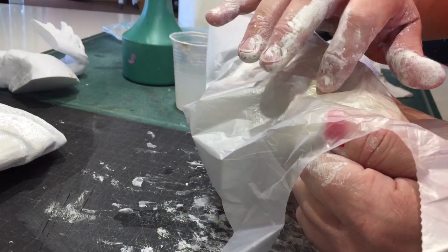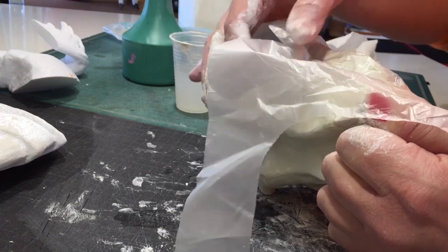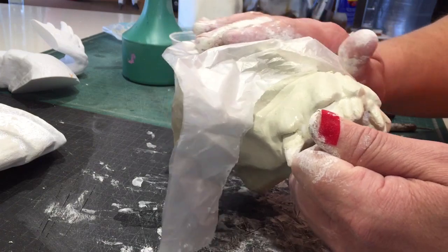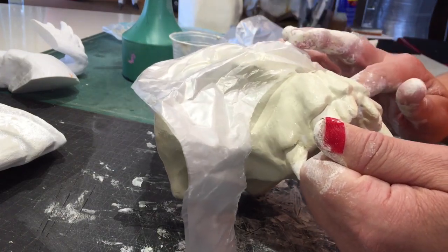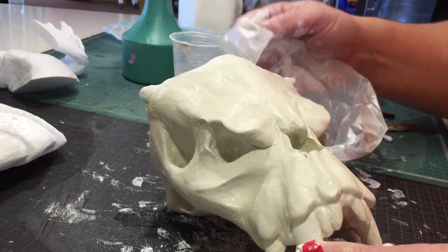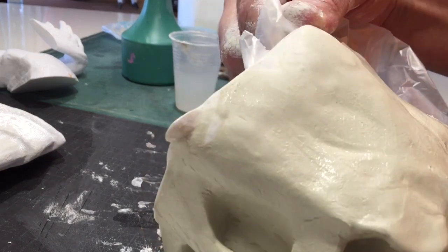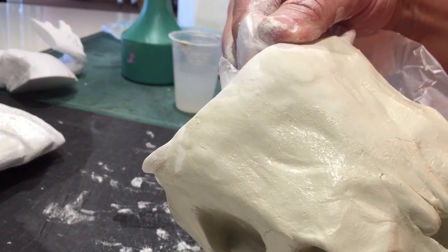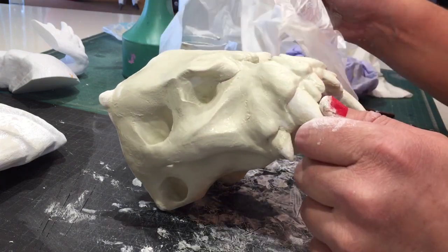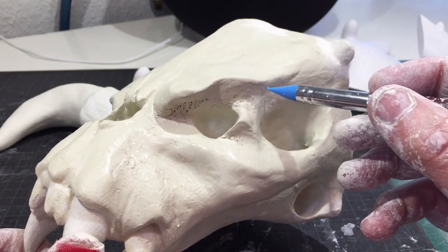Once you're satisfied with how it looks, it's time to add some details. You can use this simple trick to add texture: get the whole model wet, cover pieces of it with a plastic bag, then slowly pull it off — this gives you some great textures to work from. You really don't need to be very skilled at sculpting to do it like this; it's almost the same as using paints to weather and texture any other prop.